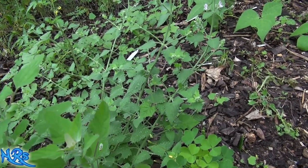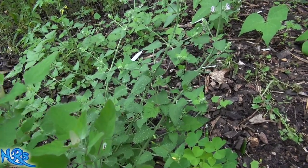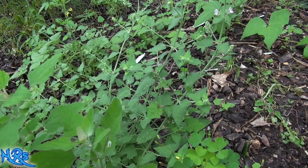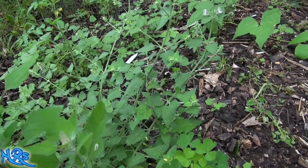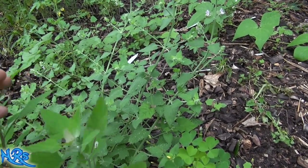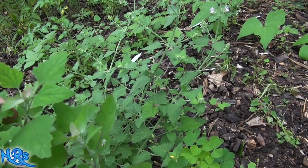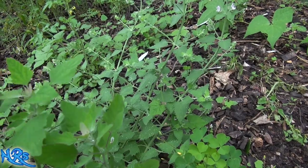I wouldn't take up dedicated garden space to grow lamb's quarter, but it does grow pretty much anywhere. If you let lamb's quarter grow in very fertile soil, it has a much more tender, better-tasting effect to it. You might want to spread some wood chips or fertilizer around where you see it growing, and you'll get a better tasting plant out of it — it can taste better than even some leafy green vegetables.